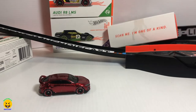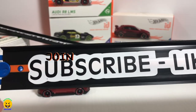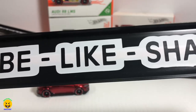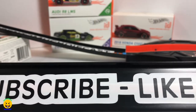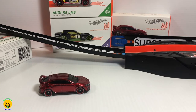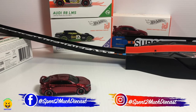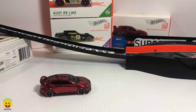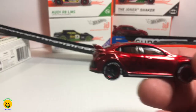Before we continue, go ahead and subscribe so you guys can join the Spent Too Much Diecast crew. Hit that like thumbs up and then hit the bell notification so you get notified every time we put up a new video. Share this video with your friends and family who you think would like Hot Wheels ID cars. Check out our Instagram and Facebook because we have more pictures of every single vehicle that we unbox here.